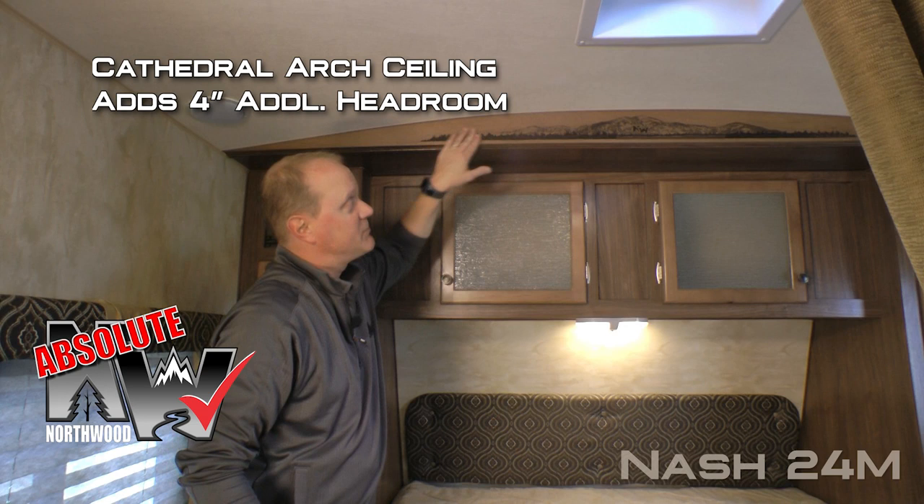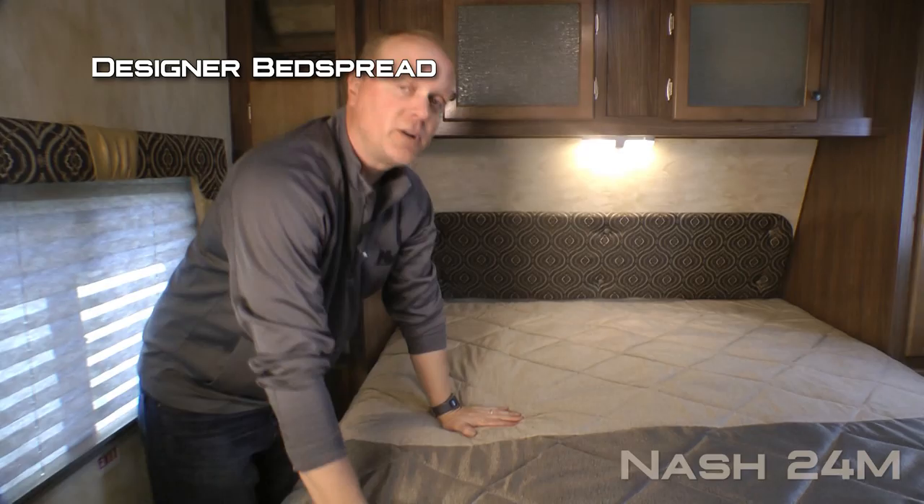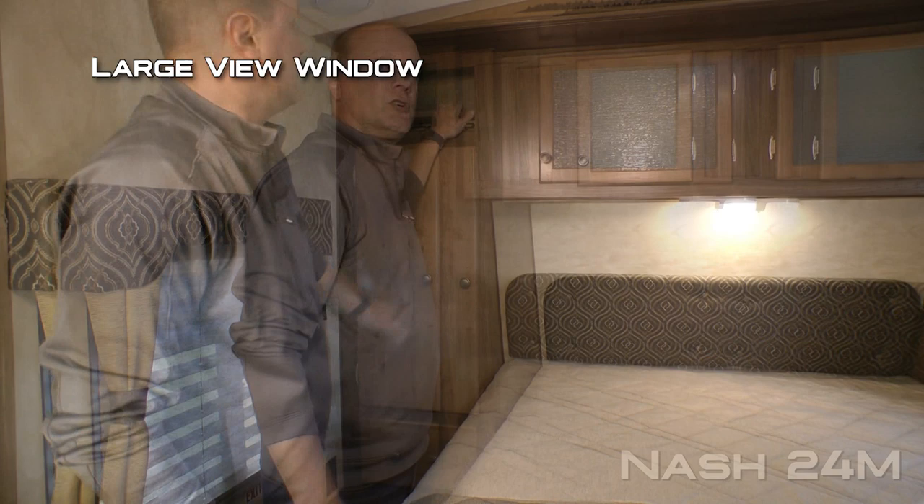Here in the bedroom, let's talk about another Absolute Northwood feature and that's cathedral arch ceiling construction which adds up to an additional four inches of headroom and really opens up the coach. You'll also find a dual cabinet overhead, LED reading lights, padded headboard, and designer bedspread covering your Absolute Northwood true rest comfort mattress on a strutted platform for access to under bed storage.